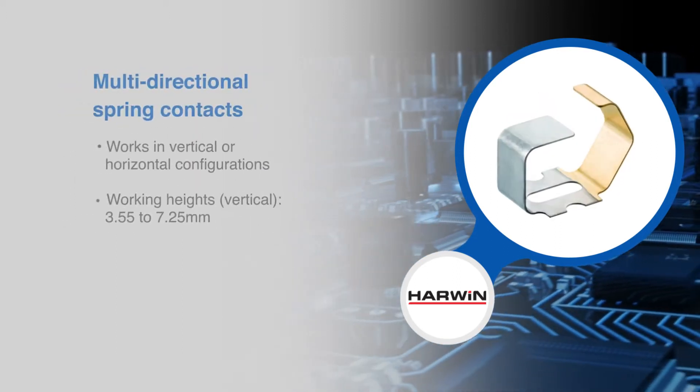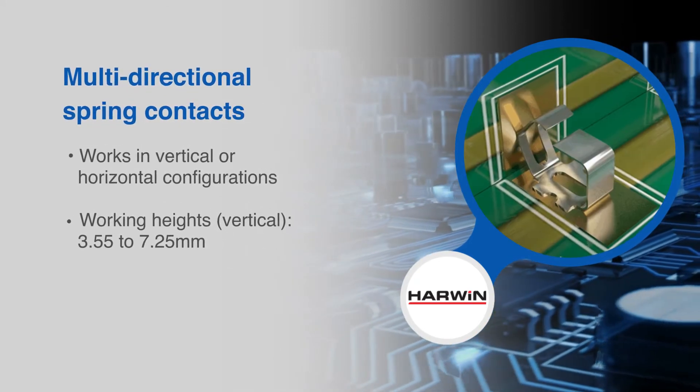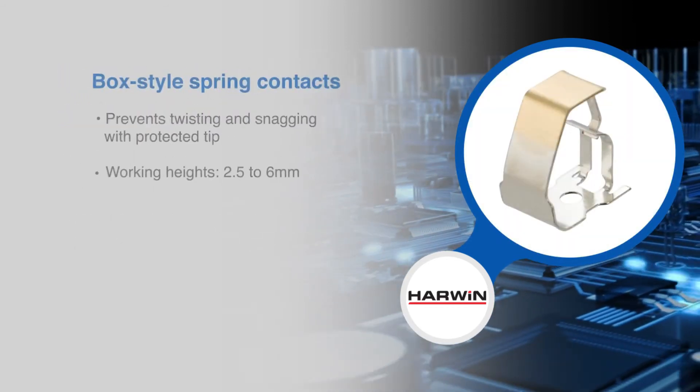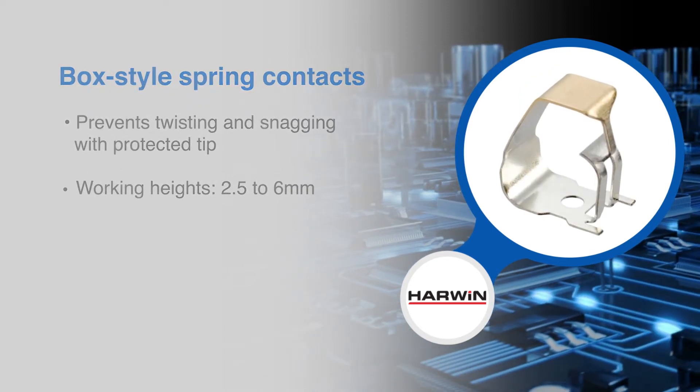The multi-directional contact works in either vertical or horizontal compression, ideal for PCB edge connection to the chassis. The box-style spring contacts are designed to prevent snagging, with the tip protected to prevent hooking.